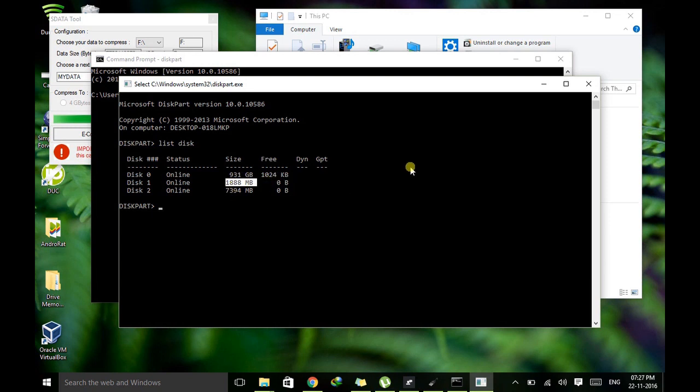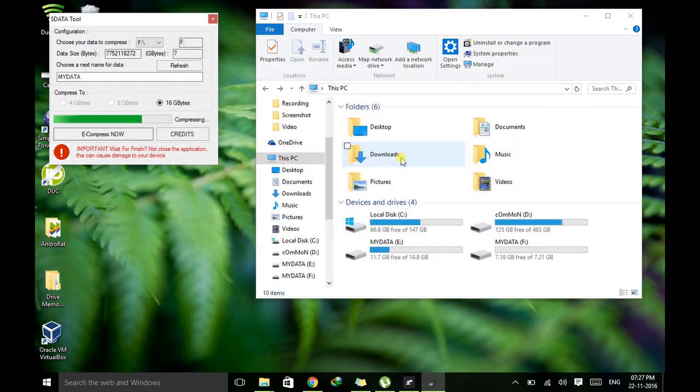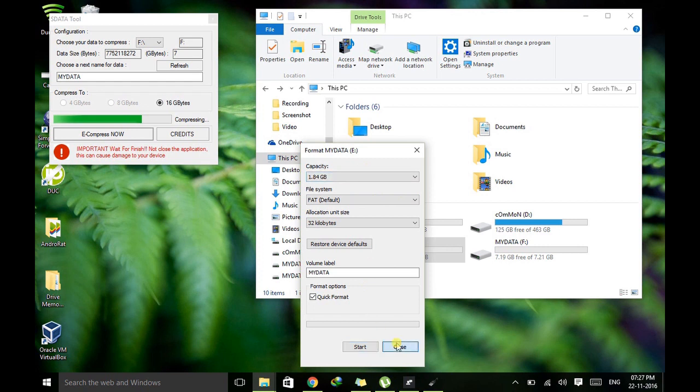So that's one way you can verify the original capacity. Let me also tell you the second way. Exit from diskpart and Command Prompt. The second way is: if you go to Format, you will find it shows the capacity of 1.84GB — you can't go beyond this. This is the original capacity of that drive. These are two ways to determine whether a disk is showing a fake or its original capacity.